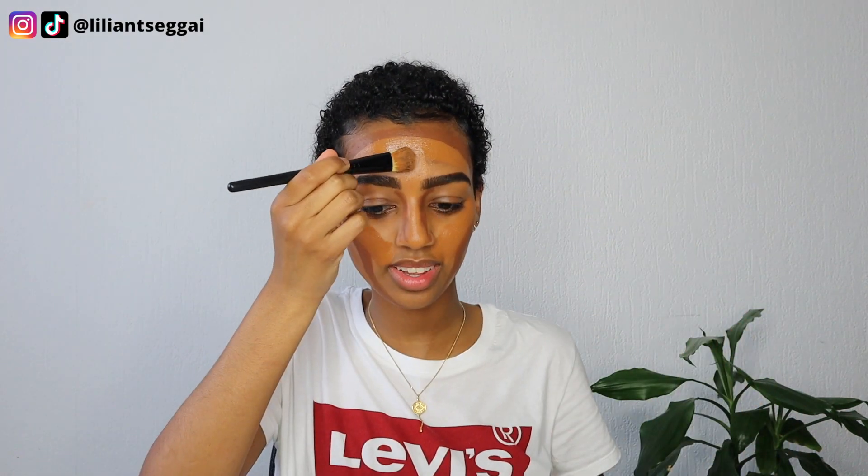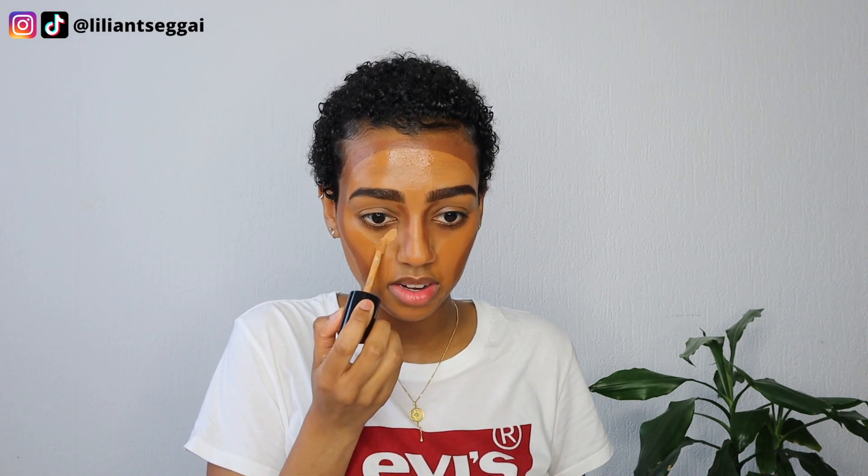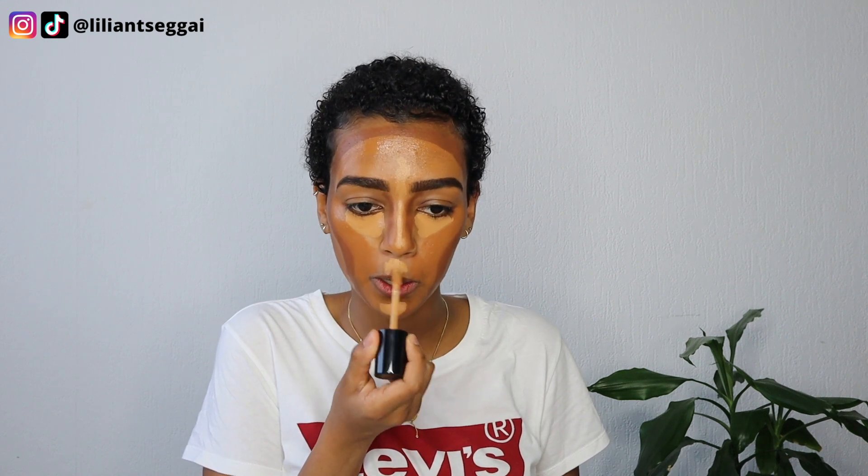I need to move quickly before this all dries down. I'm using my Born This Way foundation in Chestnut and concealer in Butterscotch. He applies the concealer under the eyes, and I added a little on the bridge of my nose since I like those points to be highlighted. I just saw another TikTok of him doing the same method and he does use concealer in those places.